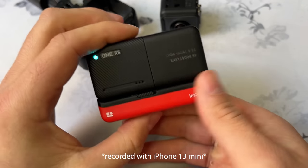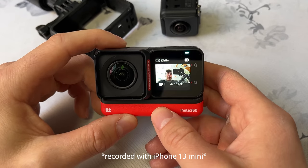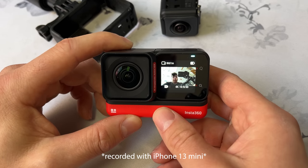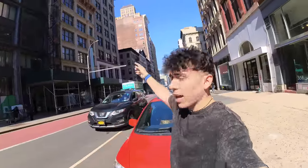The Insta360 ONE RS is waterproof down to 16 feet, and Insta360 recommends using the housing. There's active HDR video — you just hit the video button and switch over to active HDR. I'll show you a clip of me recording in active HDR outside. What's most noticeable is that the sky and I are both properly exposed at the same time.